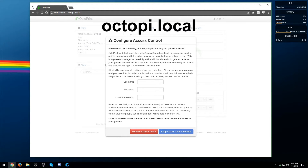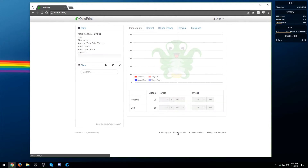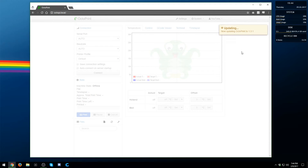It's going to bring up a setup screen where you can enable or disable access control — I recommend keeping it enabled. Set up your username and password, then log into that account. Once you have all that, if there's an update available, go ahead and hit update. Just let it update — it might disconnect a few times, but leave it until it finishes.